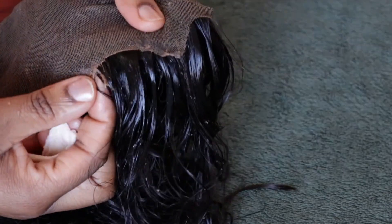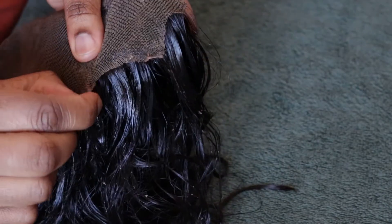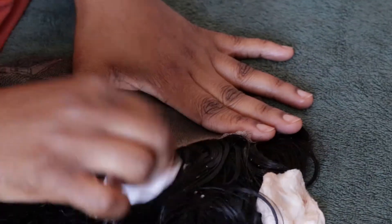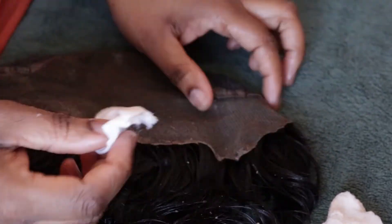Look at this — it's starting to come off in chunks! Make sure you're not rubbing it too hard because you don't want to damage the lace frontal. Just be gentle, especially if you're using the toothbrush.